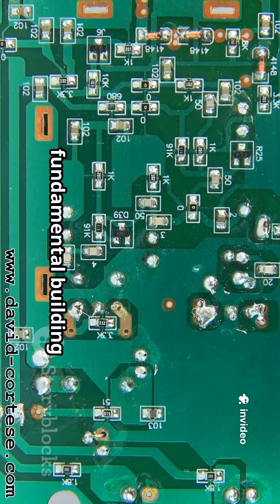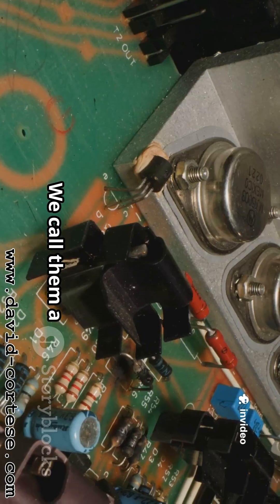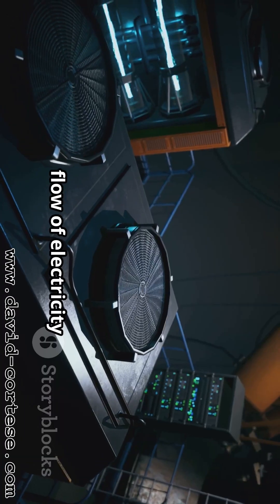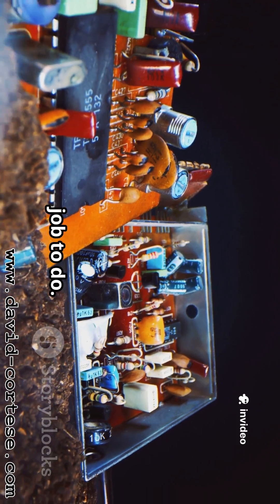An RLC circuit is a fundamental building block of electronics. It is made of three special parts: a resistor, an inductor, and a capacitor. These three components work together in a circuit and control the flow of electricity in fascinating ways. Think of them as a team, each with a unique job to do.